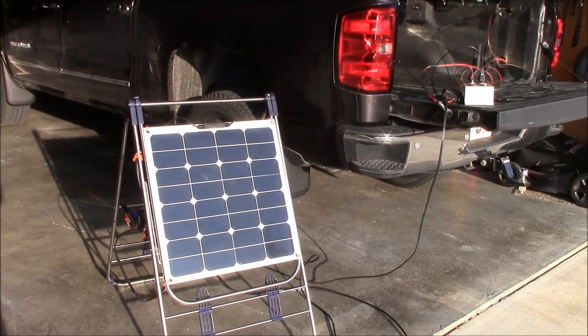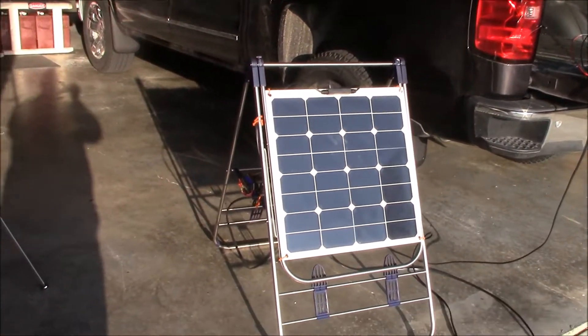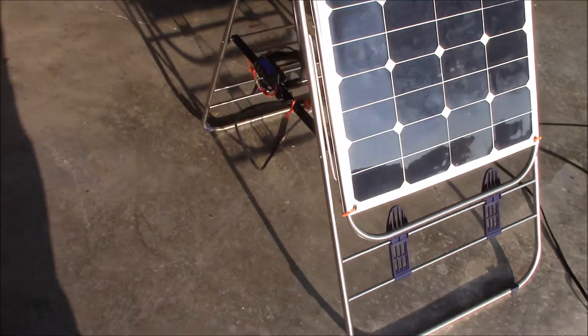Hey guys, Chris here. I want to show you my dual 12-volt outlet metered extension box with a 9-foot cord. It's plugged into my truck.